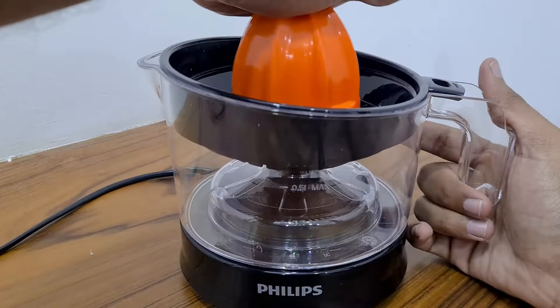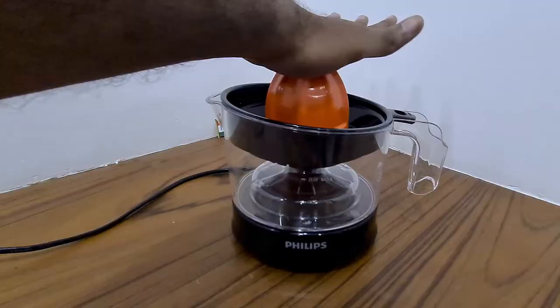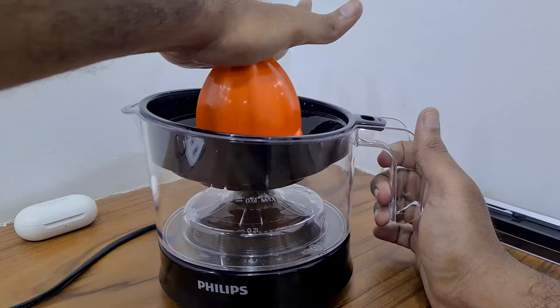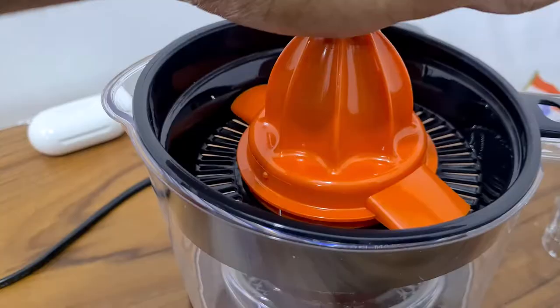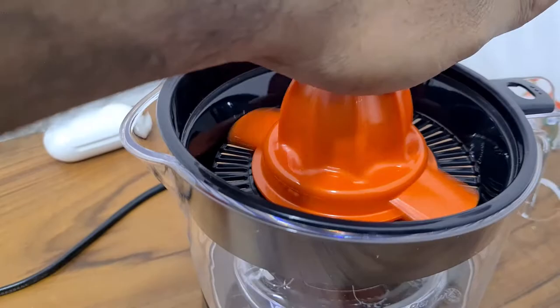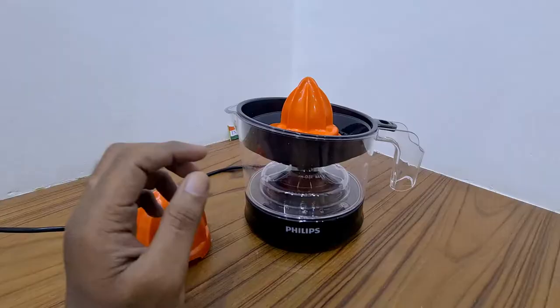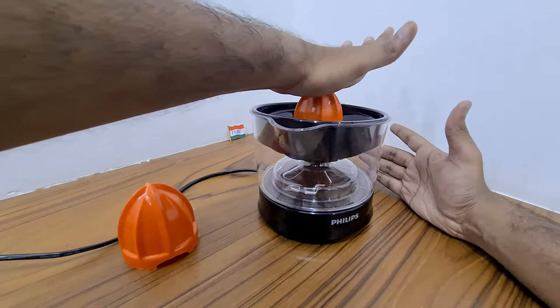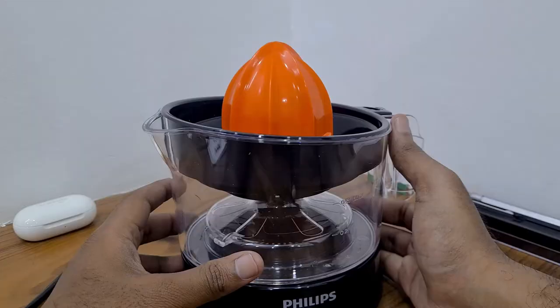Just a single hand is enough to make the orange juice. As you can see, it rotates both clockwise and anti-clockwise. Remember: without locking the jar to the bottom first, if you start using the citrus press, the jar itself will rotate loose.